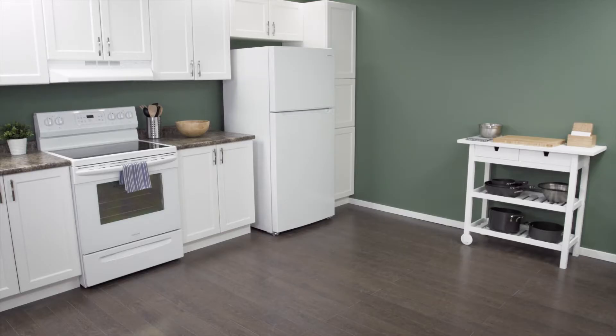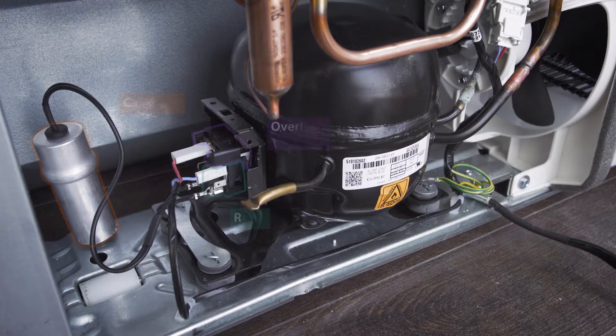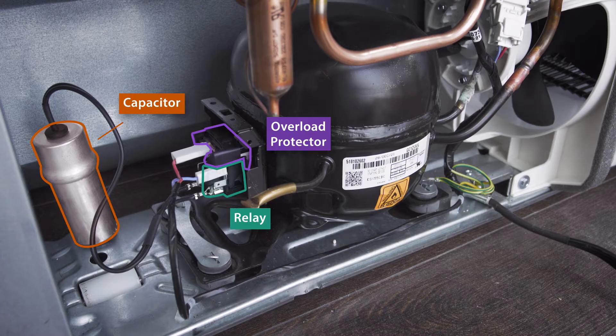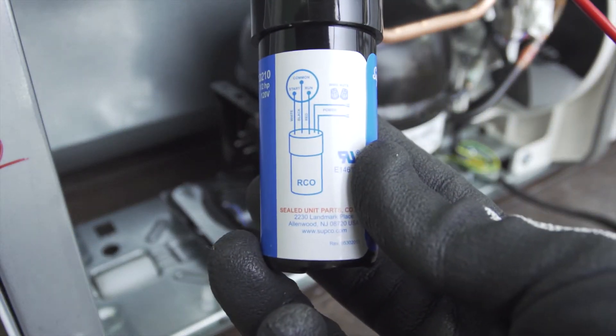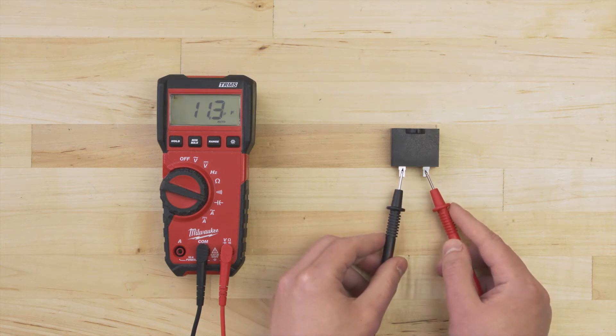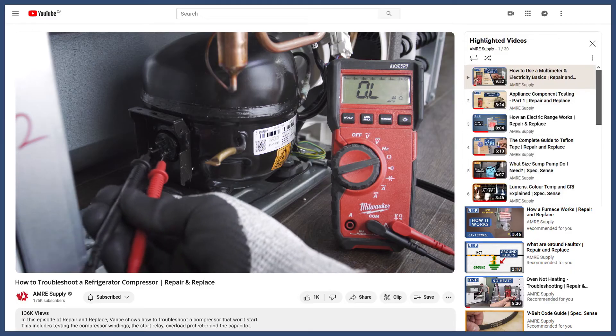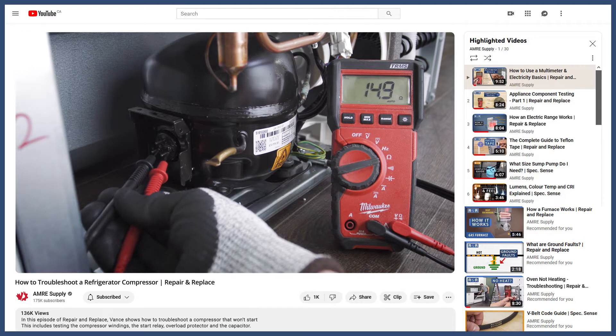Hi, I'm Vance and welcome to Repair and Replace. Refrigerator compressors need several components to start and run properly. If you've verified that the relay, overload protector, or the capacitor is faulty and can't find an exact replacement, then you can install a 3-in-1 universal relay. If you want a complete guide on how to test all the start components, you can watch our compressor troubleshooting guide, linked in the description below.